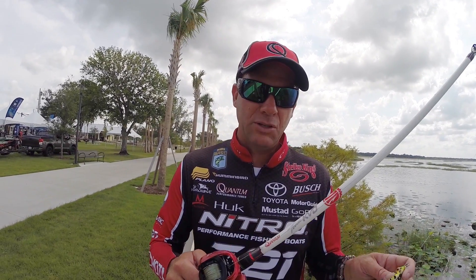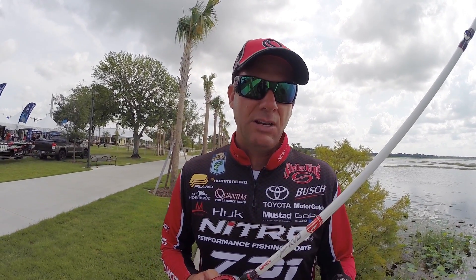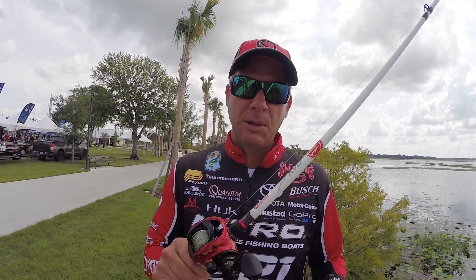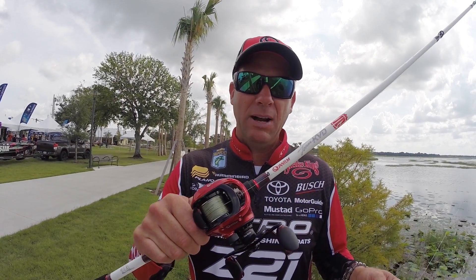It's brand new from Quantum this year. You know I love the Tour KVD stuff, but we wanted to have something in a price range that everybody could appreciate with the performance that matches what I demand. Brand new Team KVD rod and reel from Quantum.